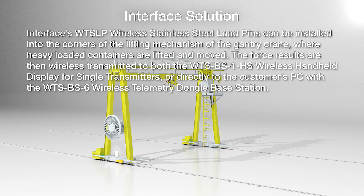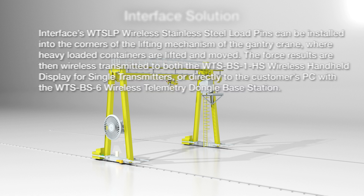Interface's wireless stainless steel load pins can be installed into the lifting mechanism of the gantry crane, where heavy loaded containers are lifted and moved. The force results are then wirelessly transmitted to both the wireless handheld display for single transmitters, or directly to the customer's PC with the wireless telemetry dongle base station.